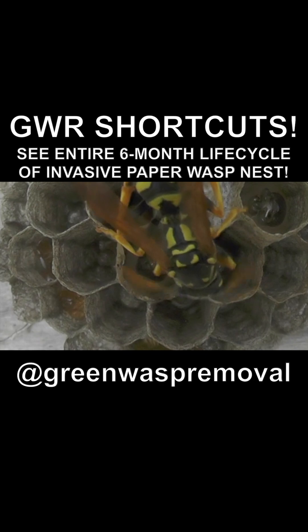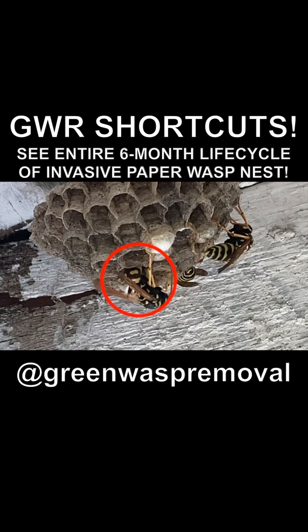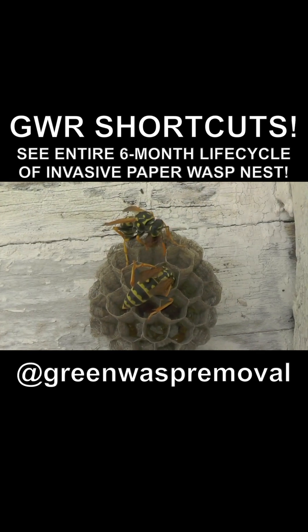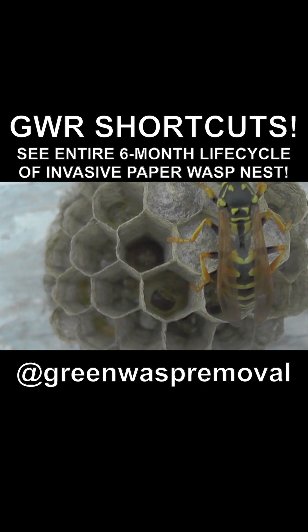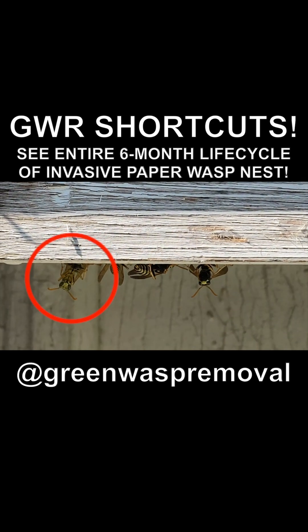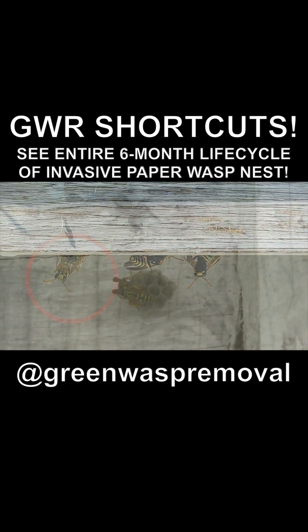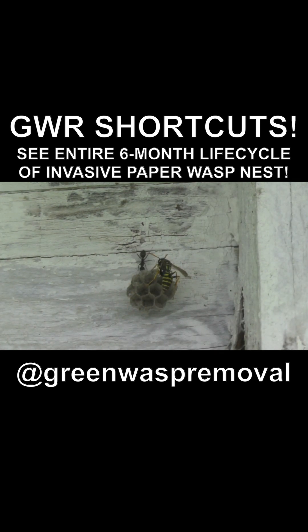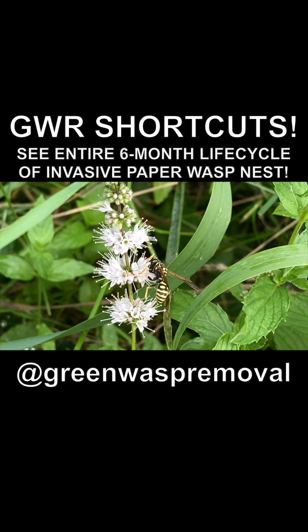During the many hours of filming, we were able to capture a lot of the basic behavior of this species. You'll find out how they build their nest, how they lay their eggs, how they raise their larvae, how they feed their young, how their larvae become pupating adults, and eventually are born as adult wasps on the nest, and how they defend their nest against attack.